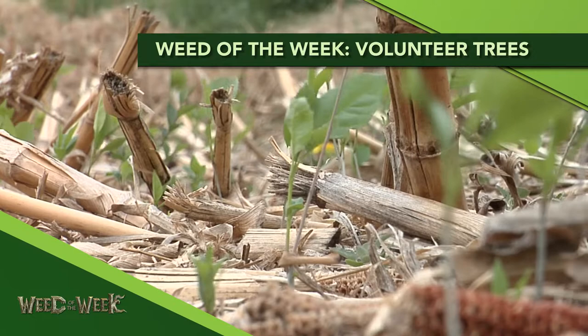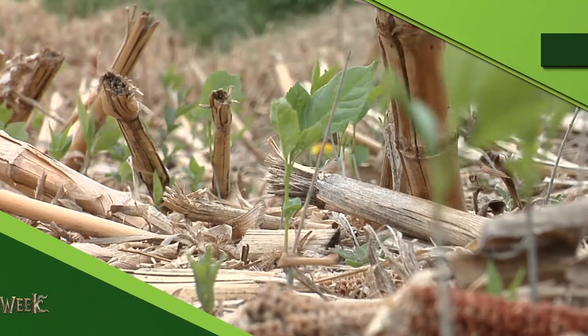Our Weed of the Week is volunteer trees. Now we're not talking about these great big ones behind us, but whenever you're by a tree grove, there's going to be some little ones that are going to pop up from seeds or whatever, just off the edge of that tree grove.